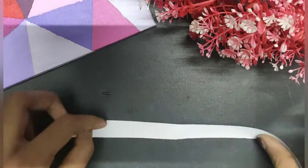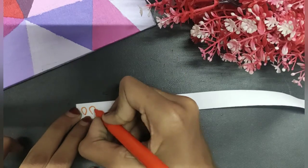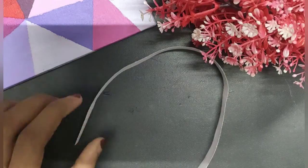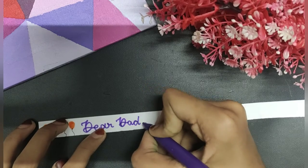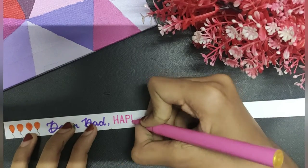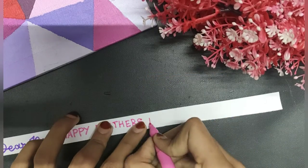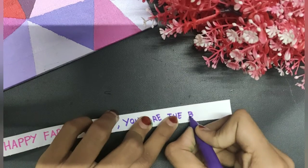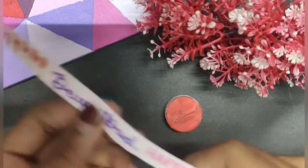Now let them dry for five minutes. Then take some paper and write your message on it. After writing, just fold them.